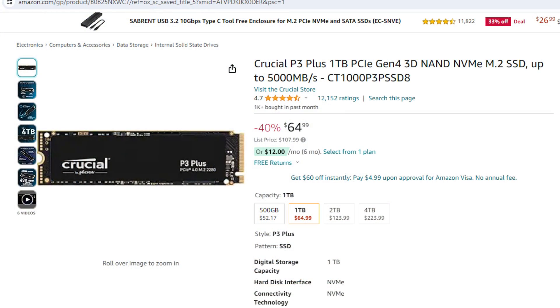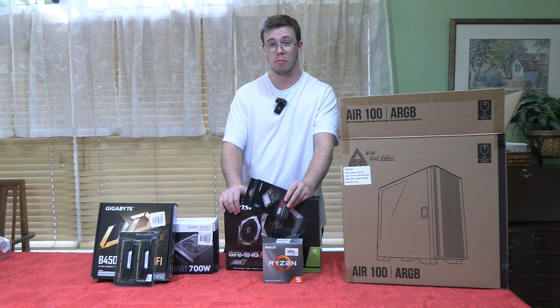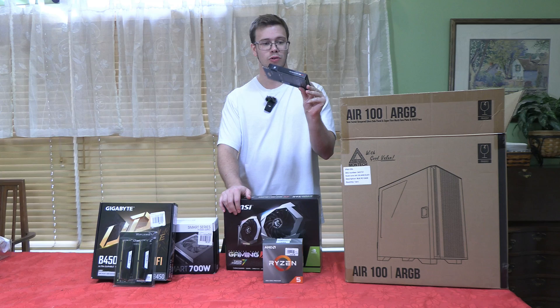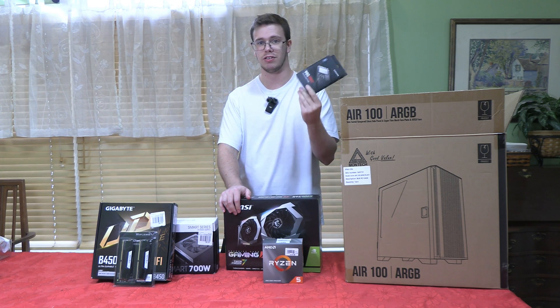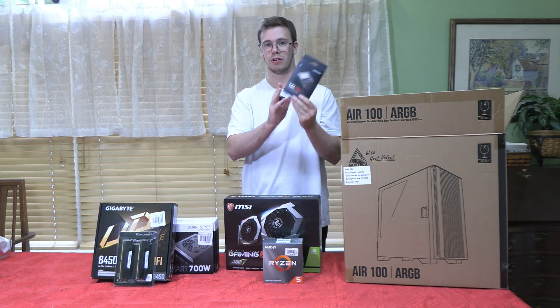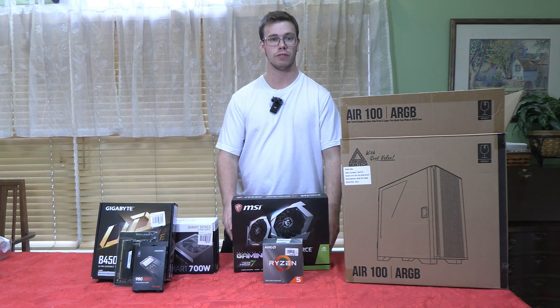For storage we're going with the Crucial P3 1TB drive, currently listed at about $50 — pretty cheap. Personally I had a Samsung 980 Pro on hand so I used that instead, since it's a faster drive. Either way, it'll be more than enough for a boot drive.